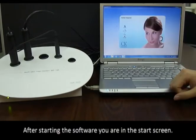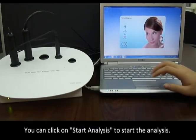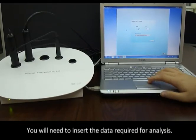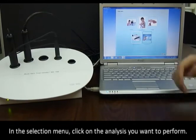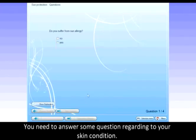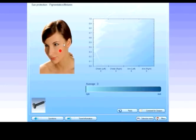After starting the software you are in the start screen. Click on 'Start Analysis' to begin. You will need to insert the data required for analysis. In the selection menu, click on the analysis you want to perform. You need to answer some questions regarding your skin condition. You can enter your own questions and answers to tailor the software perfectly to your individual needs.